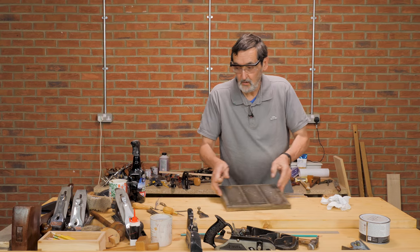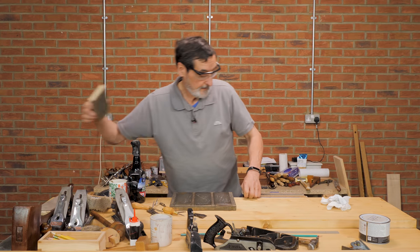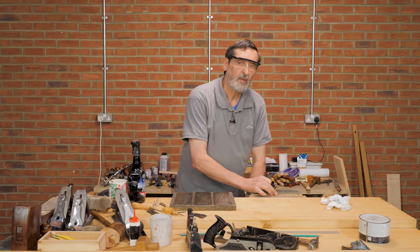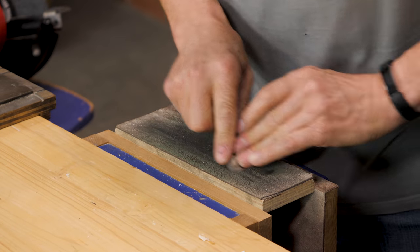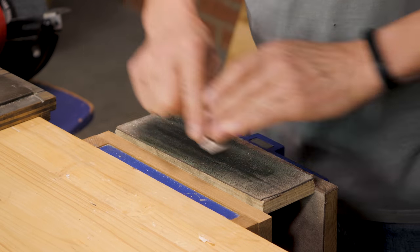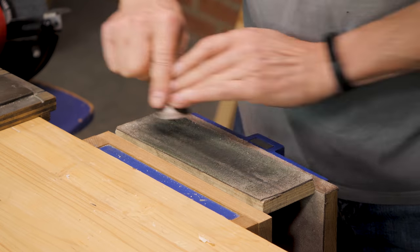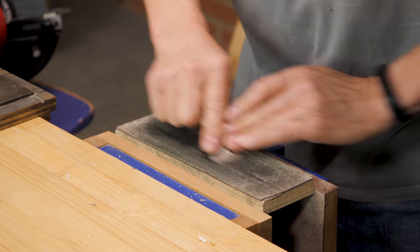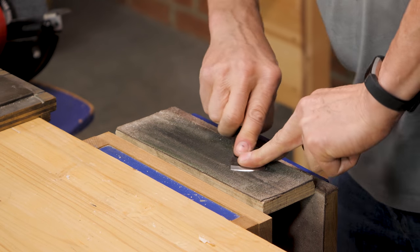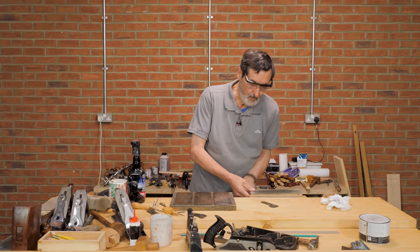If you like — which I do — you might want to just use a strop to polish out the bevel a little bit. It's less necessary for a scrub plane, but it takes so little time. This strop has been charged with chromium oxide or aluminum oxide — it's just a buffing compound and abrasive. Pull and pull, and we've got this plane ready to go.